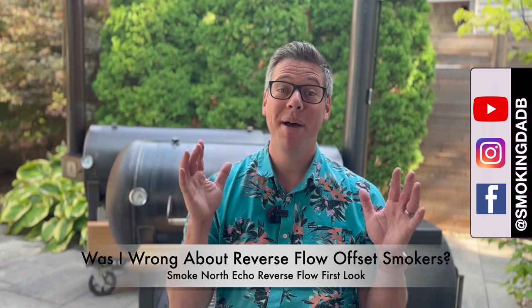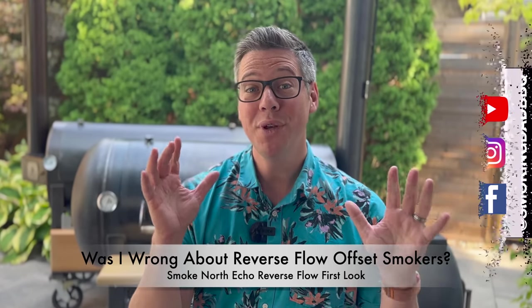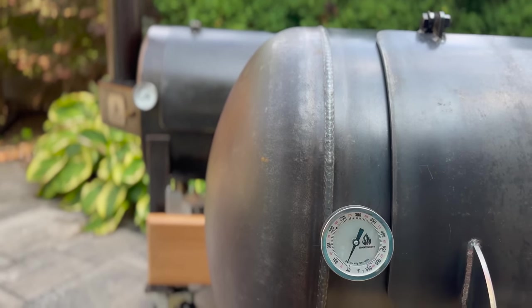Hey, I'm James from Smoking Dad BBQ. Have I been wrong about reverse flow offset smokers? I have a unique opportunity to do some testing and find out if my biases were actually warranted, or if I've been missing a hidden gem. Let me tell you all about it.